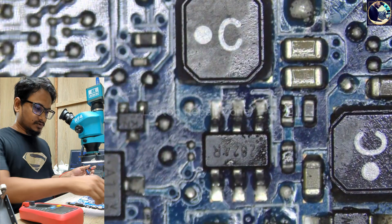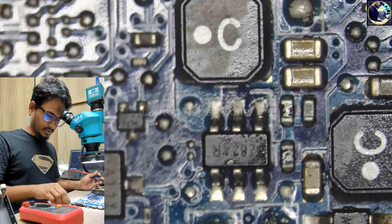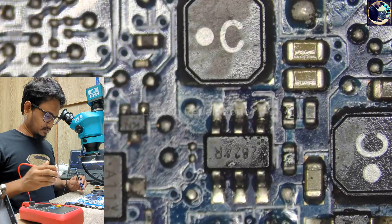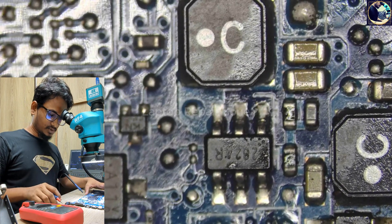I still have a problem — it's not solved. I'm going to replace this MOSFET, so now I need to check some requirements here.